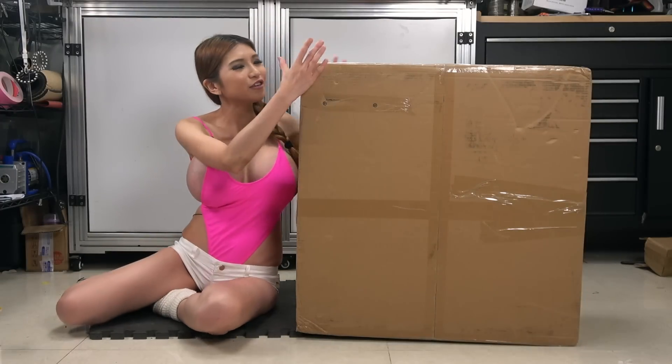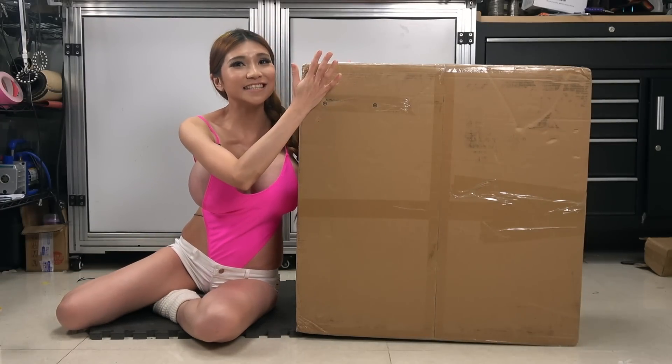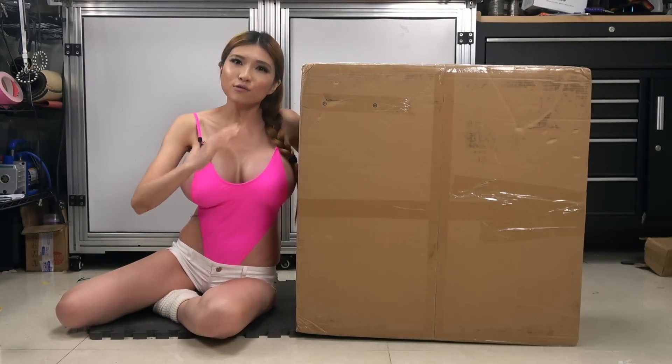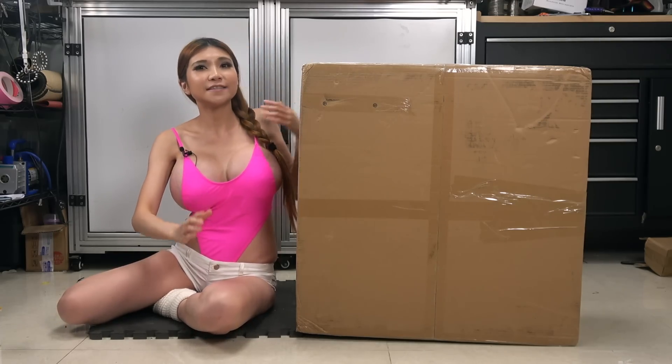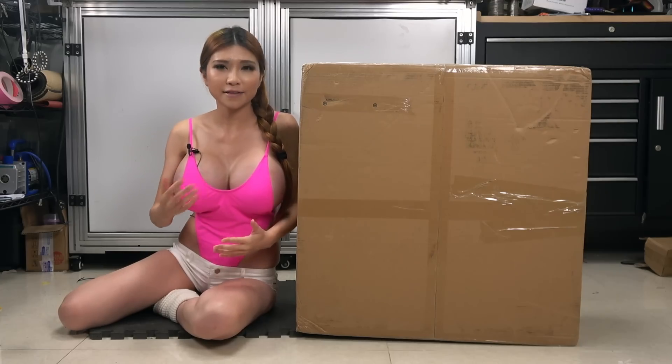Hey everyone, I've got a new 3D printer to review: the Creality Ender 5 Plus. It's not like the Ender 3 Pro — there are actually some significant design changes that set it apart from the regular Ender 5.